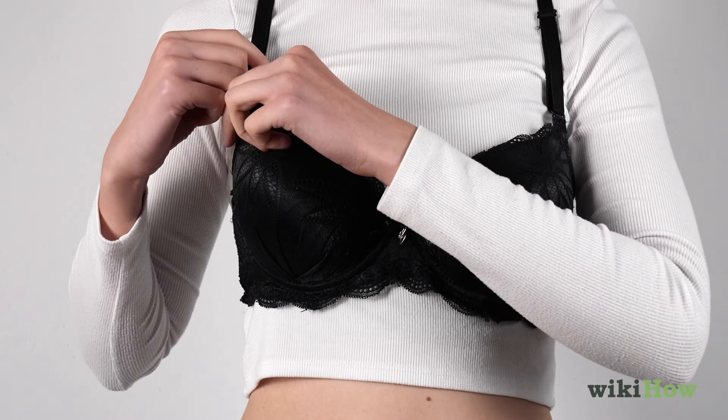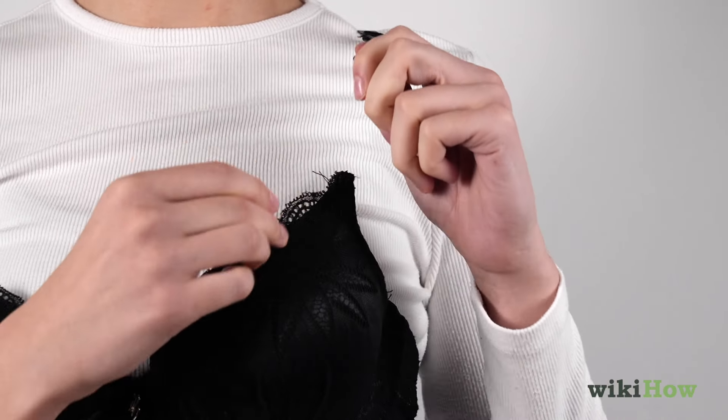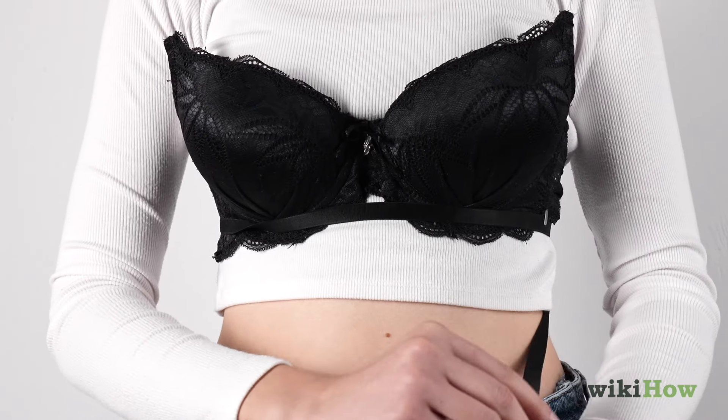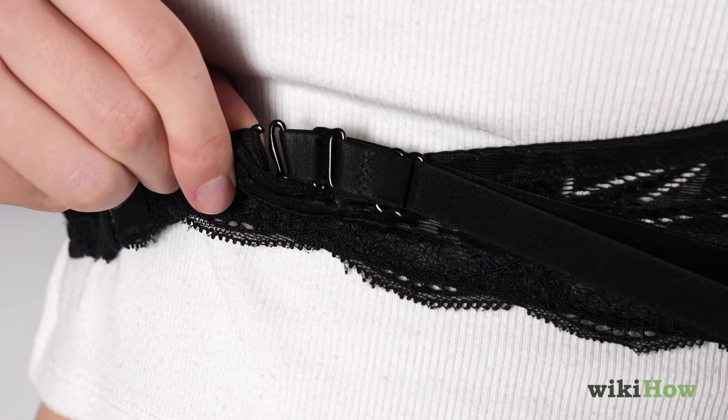If using a convertible bra, detach one strap, and for extra stability, unhook the other strap in the front, extending it across your chest just under both cups, and attach it to the hook on the back of the other side.